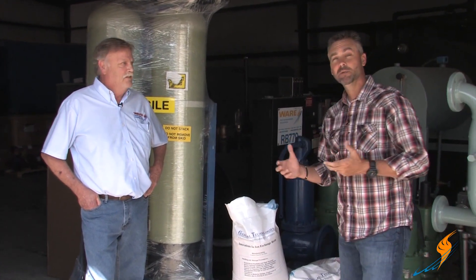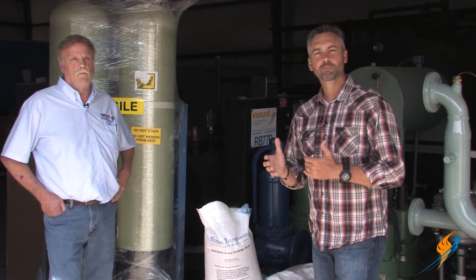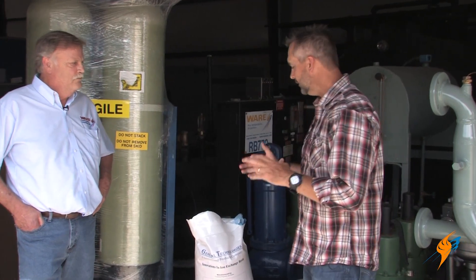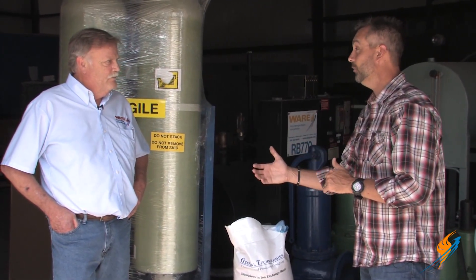Today we're going to talk a little bit about resin. It's something that typically you don't see, but it is so very, very important to the water softener, which is also very important to the boiler. Steve, why don't we talk a little bit about resin and how it actually helps in the water softener.